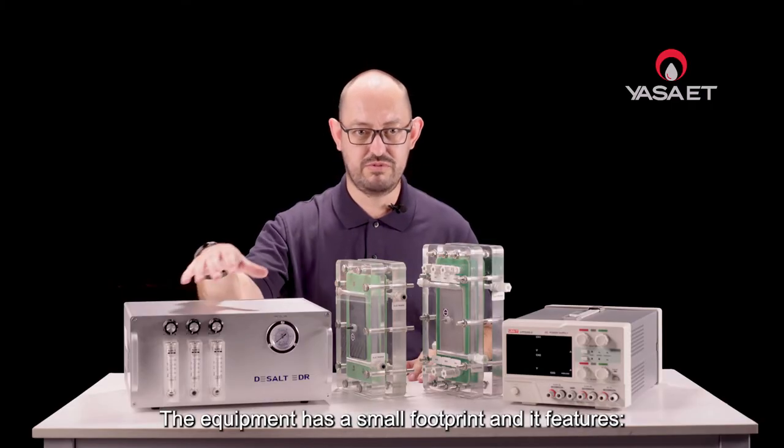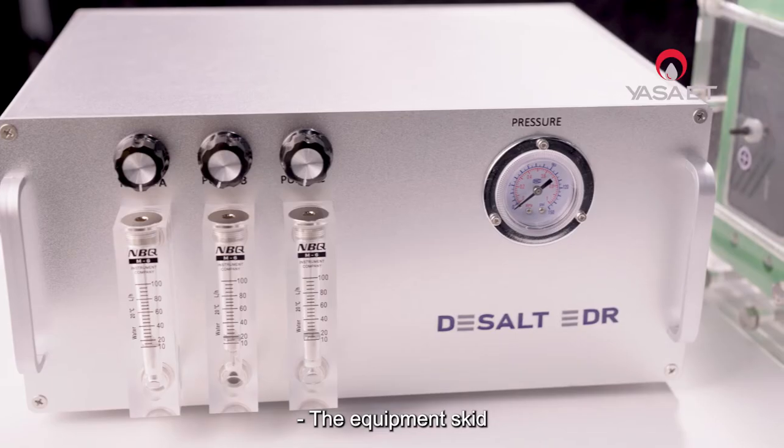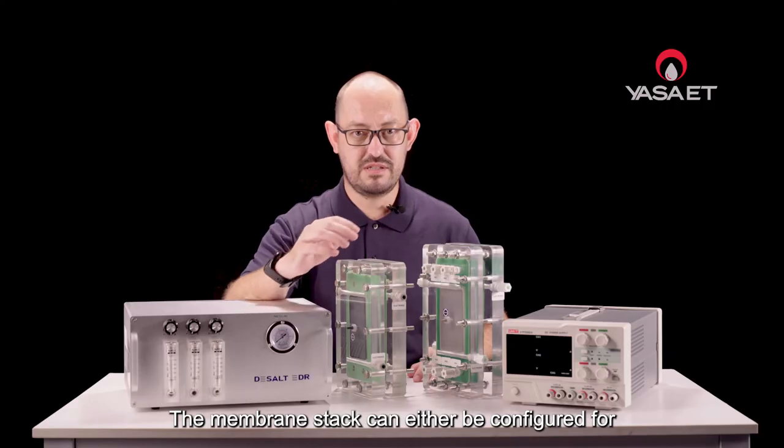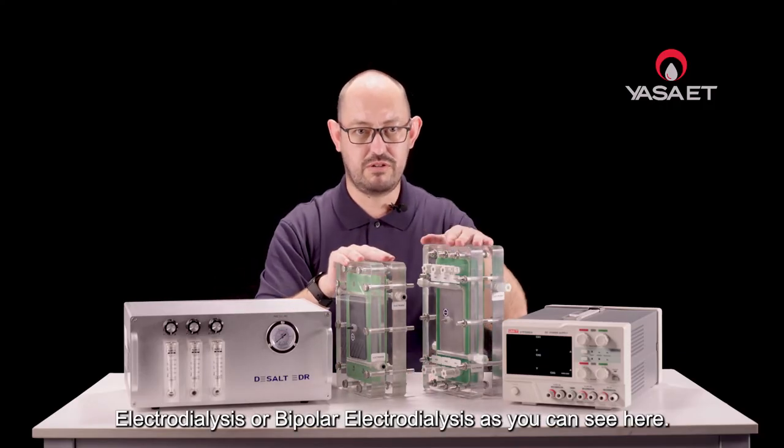The equipment has a small footprint and it features a two-channel power supply. The equipment skid — the membrane stack — can either be configured for Electro-Dialysis or Bipolar Electro-Dialysis, as you can see here.